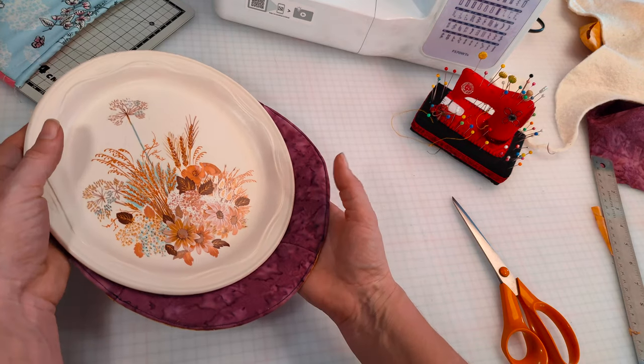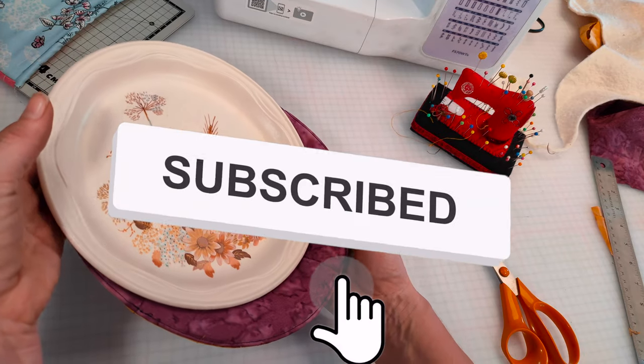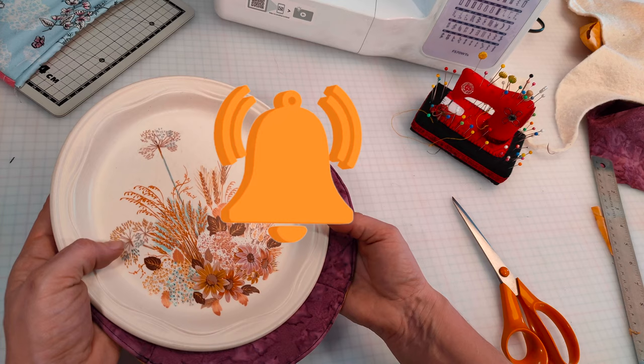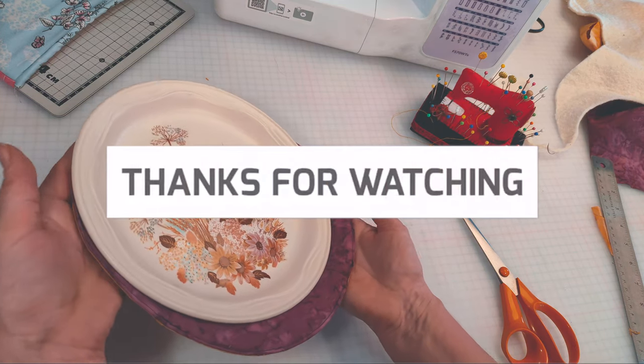Thank you so much for watching. If you enjoyed this video then please do hit that subscribe button — it costs you absolutely nothing but really helps out the channel. I'd also really appreciate it if you could hit that like button, as this tells YouTube that you enjoy our content and you want us to make more. See you next time!